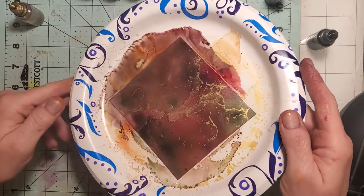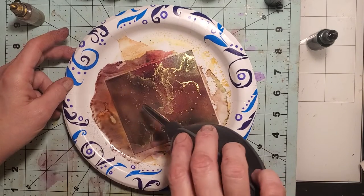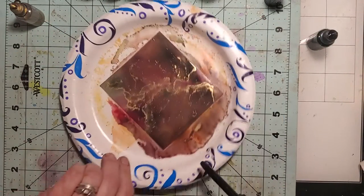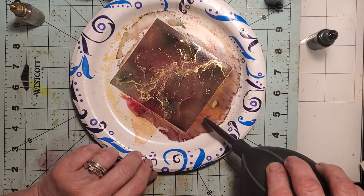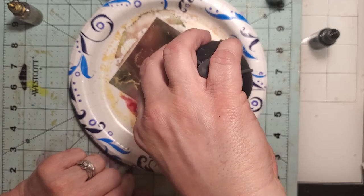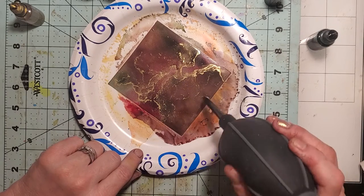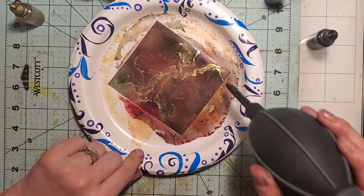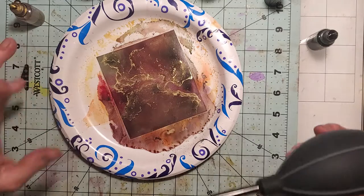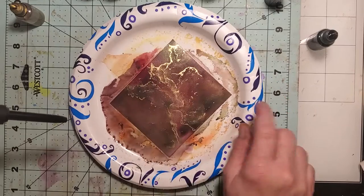Look at that first one — isn't it beautiful? I'm trying not to move it too much; I like where everything is sitting. If you guys have not done alcohol ink art, there are tons of wonderful artists and videos out there — I think this is so much fun. I don't claim to be a professional, but I've gotten better at it than when I started. If you find you don't really like your designs at first, don't give up — you'll get used to working with it.